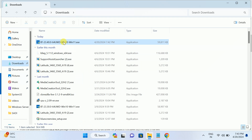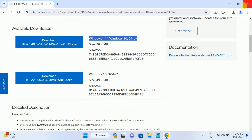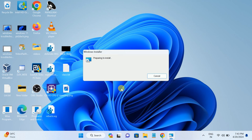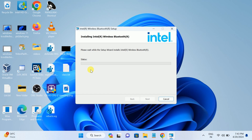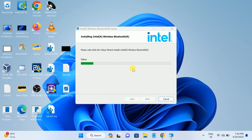Once the EXE is downloaded, double-click on it and hit Yes. Click Next, accept the terms and conditions, click Next again. Choose the 'Complete' installation option — it uses more disk space but is the best option. Let it install the Bluetooth driver. Once the Bluetooth driver is installed, you need to restart your system.